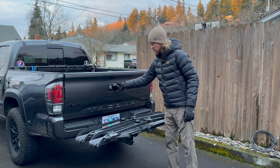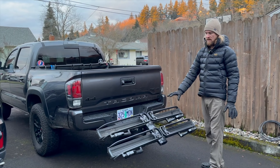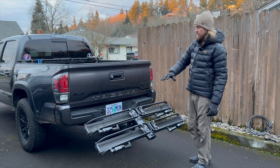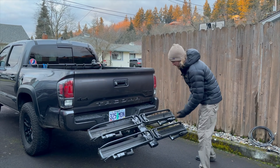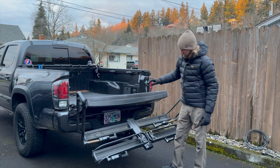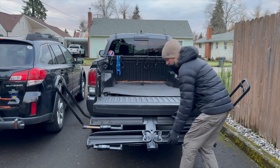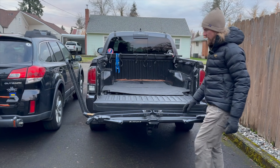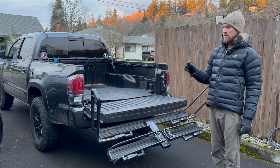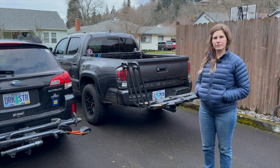One question I got a lot is whether you can put the tailgate down. With the NV 2.0, you cannot — it always hits. With the Piston Pro X, if you try to lower it with the arms up it hits. But you can actually lower the arms — you can lower them with bikes on them, which is a nice tray rack feature — and we found that if you open the arms with the rack folded down, it doesn't hit the tailgate. It's super close, but it just clears.